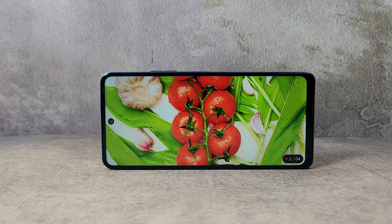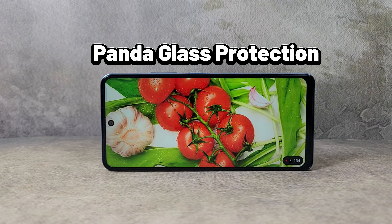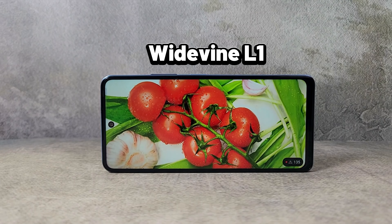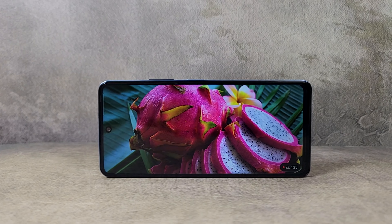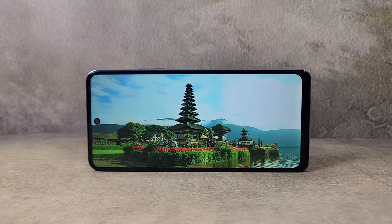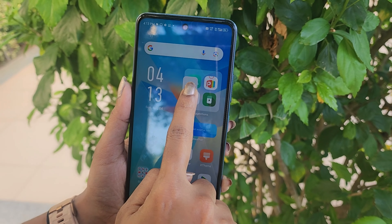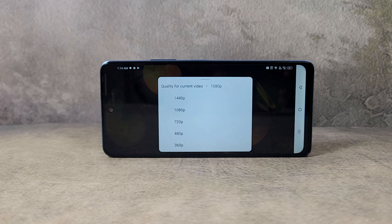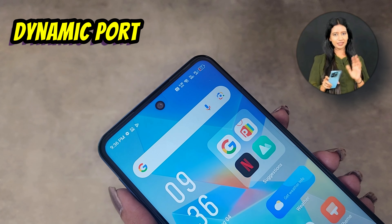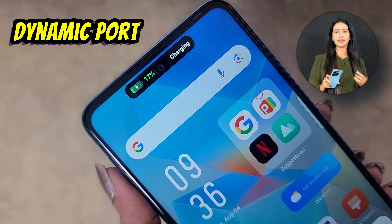The display is 6.78 inches with a Full HD+ LCD panel running at 120Hz refresh rate. It has Panda Glass protection and Widevine L1 support. There is a punch hole notch with bezels that are fairly even on three sides. Display quality has good contrast with the LCD panel. Outdoor visibility is adequate and there is HDR support noted, along with a dynamic punch-hole notification feature similar to a dynamic island.